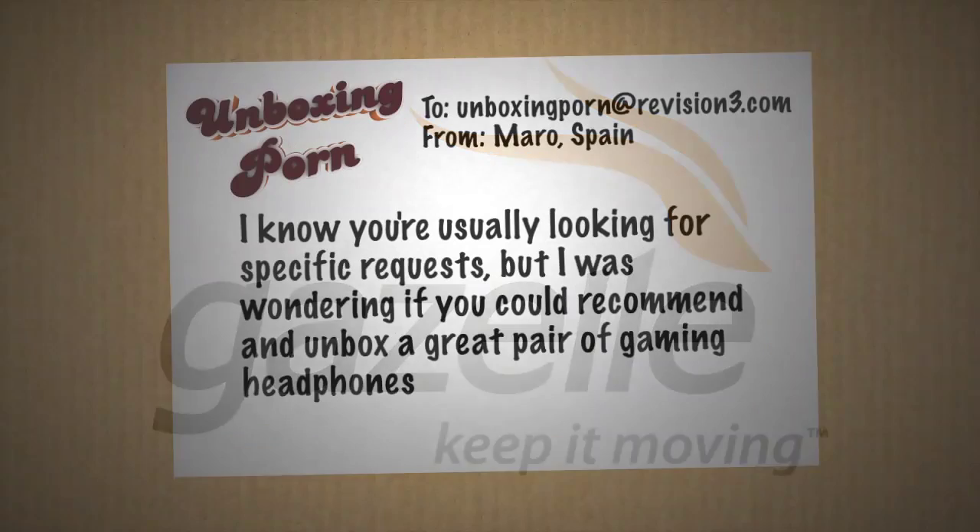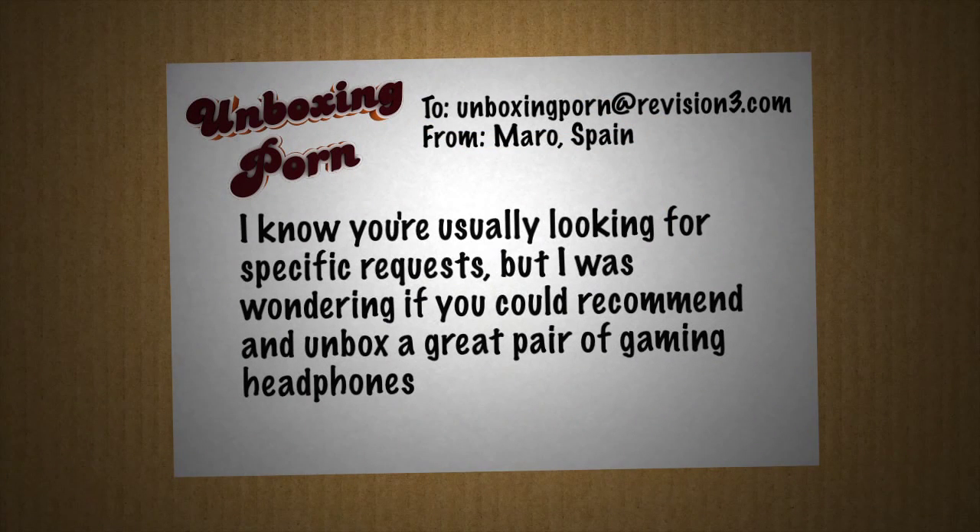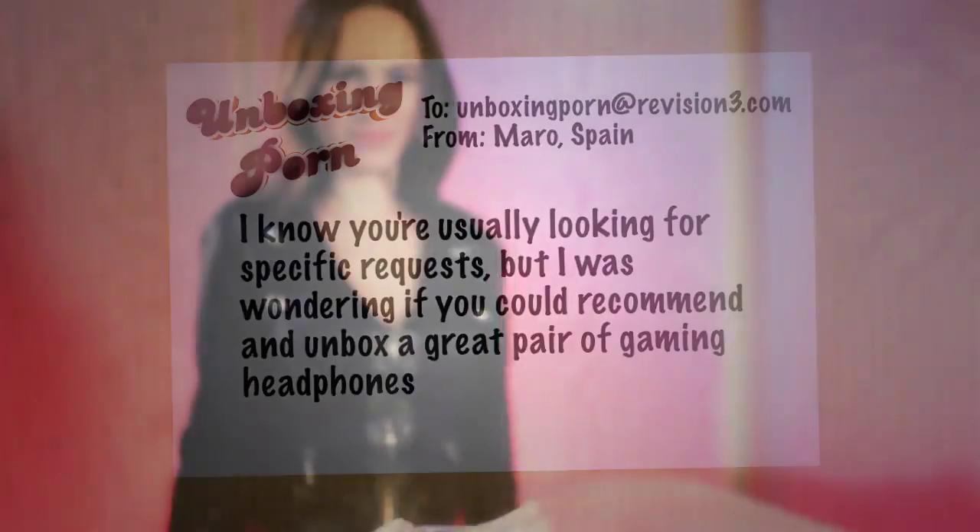Morrow in Spain writes: I know you're usually looking for specific requests, but I was wondering if you could recommend and unbox a great pair of gaming headphones. Can we ever? Morrow's thinking outside the box now, so let's get inside this box — the Astro Gaming A40 Audio System.